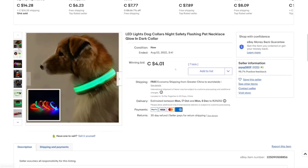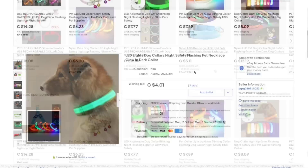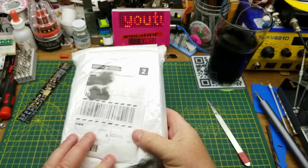LED lights, dog collar, night safety, flashing pet necklace, glow-in-the-dark collar. I got this at auction for $4.01 with free shipping. They have various different sizes and colors available and it looks like they normally go for $5 or $6 plus another dollar shipping. And as is tradition around here, I saved the biggest package for last — let's see what's in this guy.